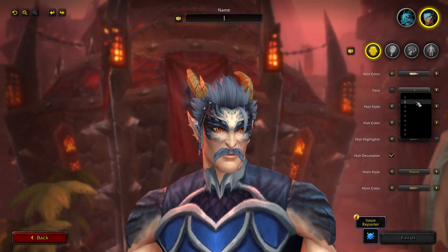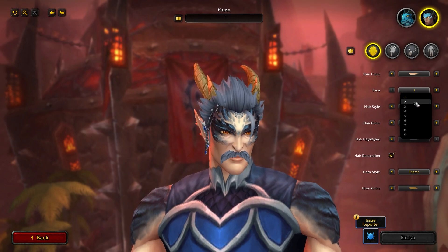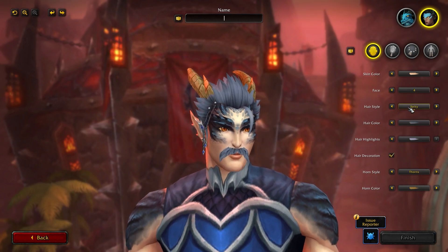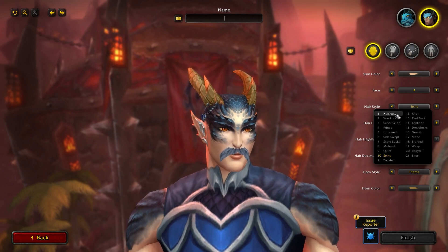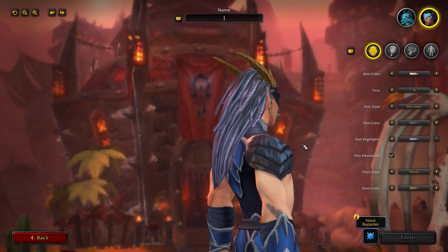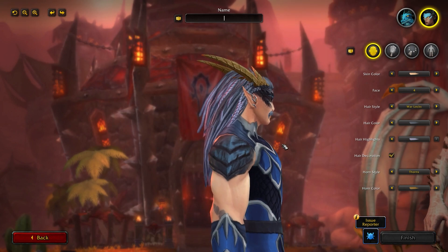The blood elf actually have a few more face options which aren't the same as this, so it does look like they've done quite a bit of work changing it from its blood elf base. For hairstyles, there are 21 hairstyles for the male Visage form. You have hairless, you have Warlocks — again, all different and unique hairstyles from the blood elf, which is really cool.